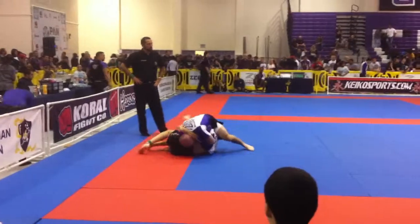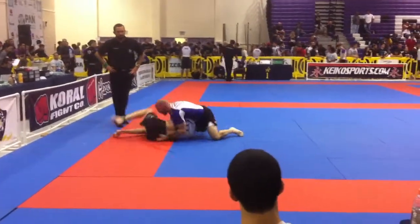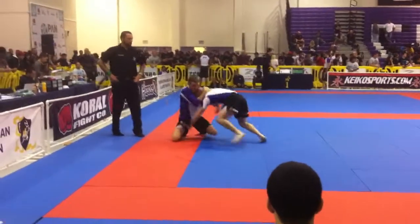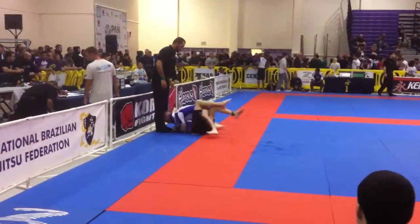Come to me Joel, walk around this side — this side! Arm out, arm out Joel! Control Joel, control — watch your head! Watch your head Joel!